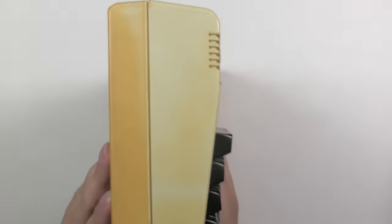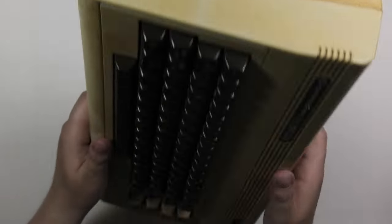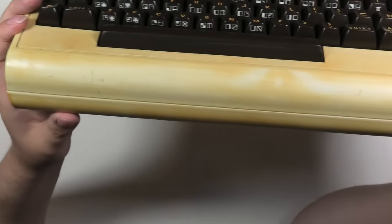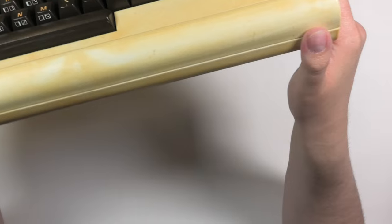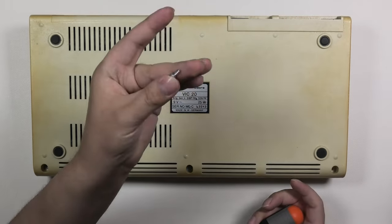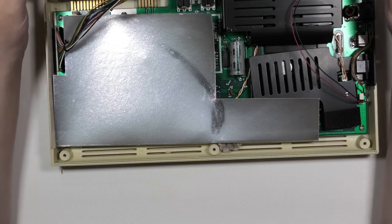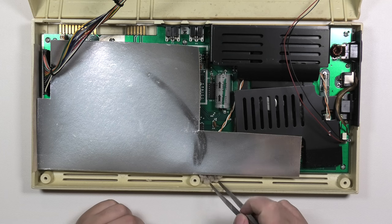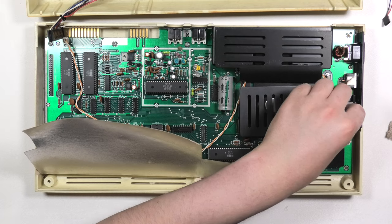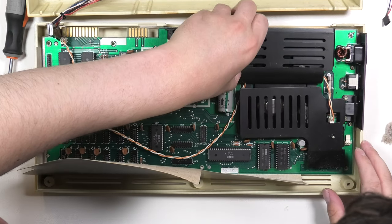Let's start the restoration. The biggest issue with this VC-20 is its color — the difference in color between the top and bottom part of the case is very apparent. I'm a bit worried to retrobrite this case because it has some spots that seem less yellowed. Let's disassemble it, which is very easy — you just take out three screws and the top lifts off. The RF shield is hiding all the chips.